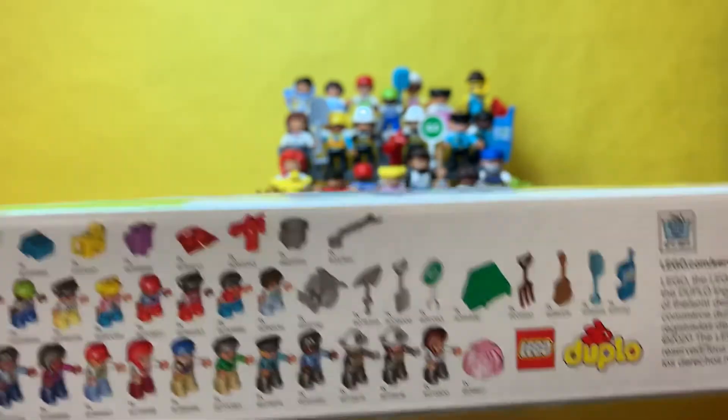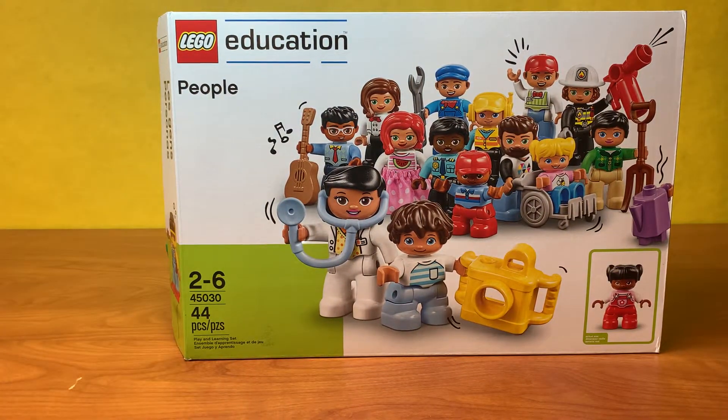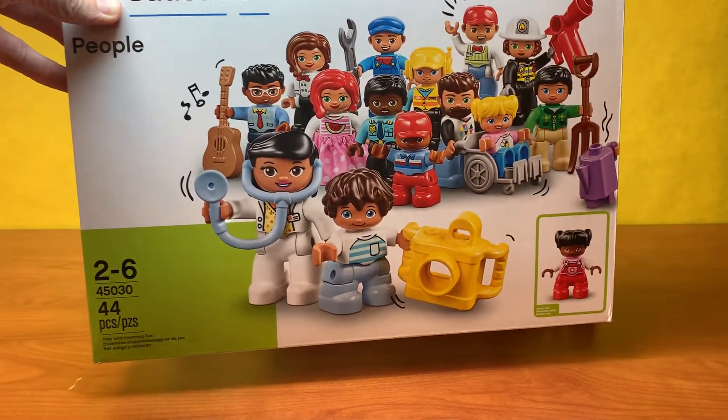This is sold primarily on the LEGO Education website, so we got about four of these packs and we use it in the classroom to talk about community helpers, families, different jobs you can do, everything like that.